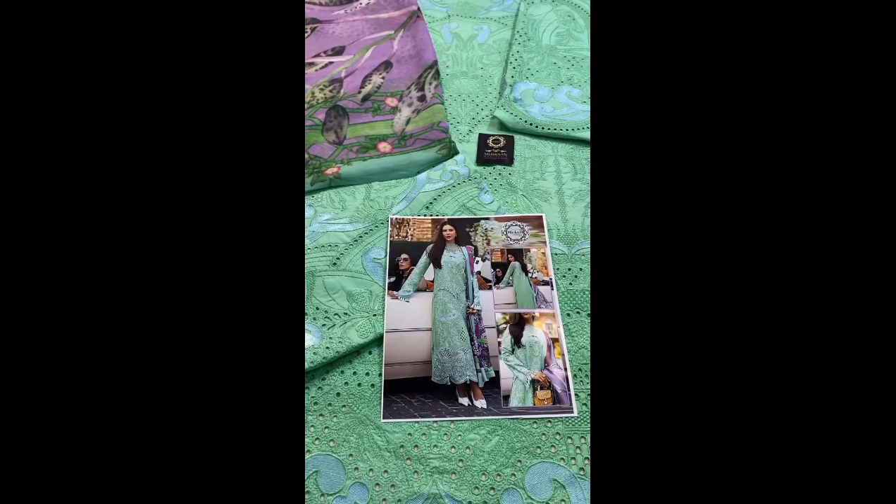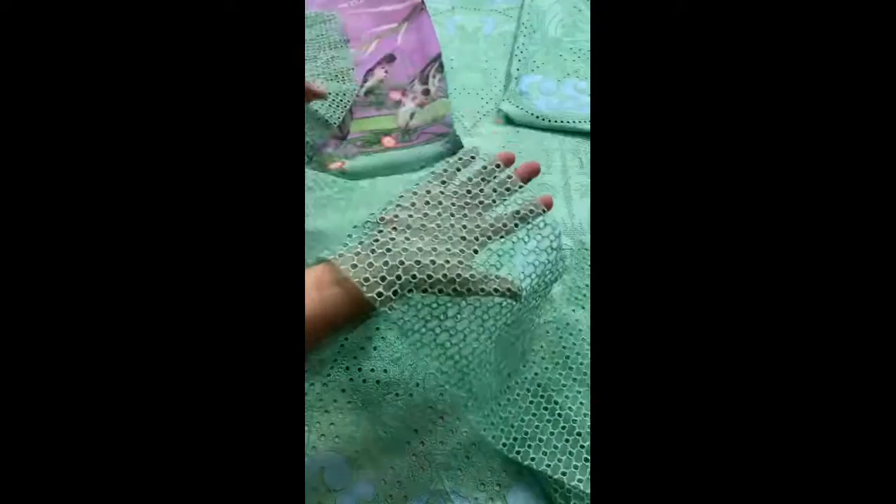Assalamu alaikum. This is the Lakshiri Chicken Curry collection — a brand new article made with heavily embroidered chicken curry work, same as the original. I will show you the border first, which is also made of chicken curry embroidery.